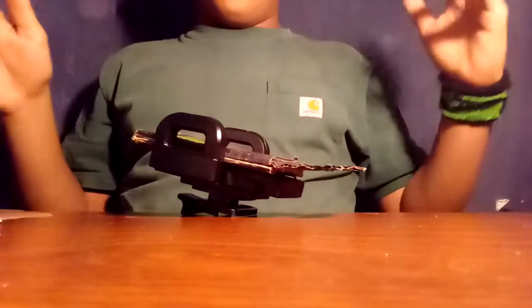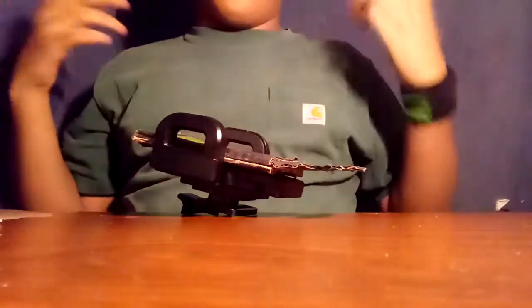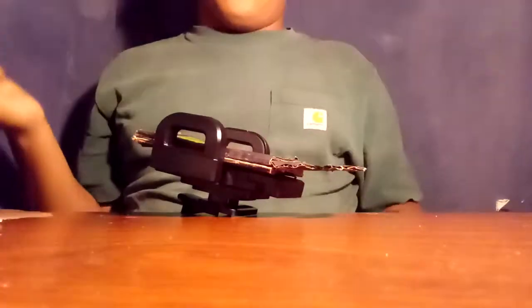Hello everybody, it's Shay here. Welcome to a little short review I've been wanting to do for a pretty long time. Today I want to be showing you guys my homemade Rev Morpher, or Shift Changer if you like to call it. This is how it looks.